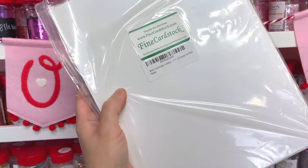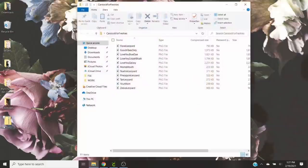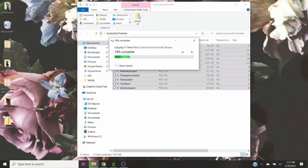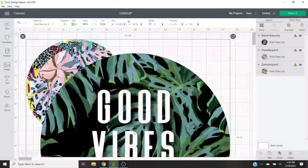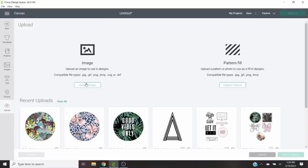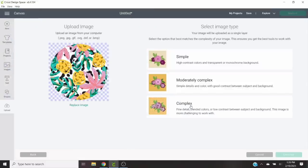Today I'm going to show you how to use cardstock for your car freshies as a decorative element. I think these look so cute — I love all the different design ideas you could do, and it's really easy. I've already designed a few different designs for this. If you want to use the same designs I've created, you can purchase them on my website, which I'll have listed below. The file comes with nine different designs already ready to go — you just load them into Cricut Design Space and print and cut them.